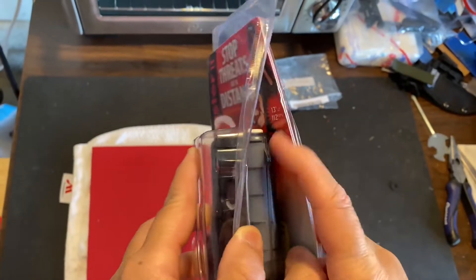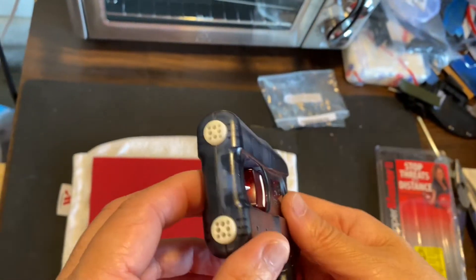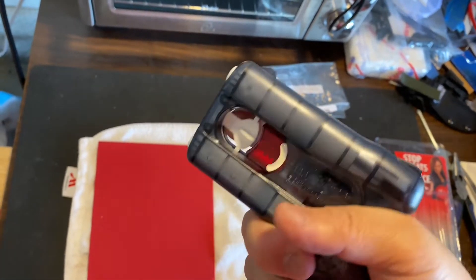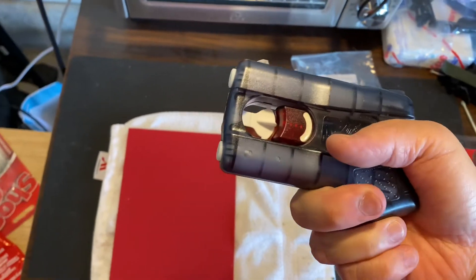It's supposed to deliver two powerful blasts of pepper gel. It can go over 100 miles an hour. Problem is you only get two shots, so I don't know what to think about that.